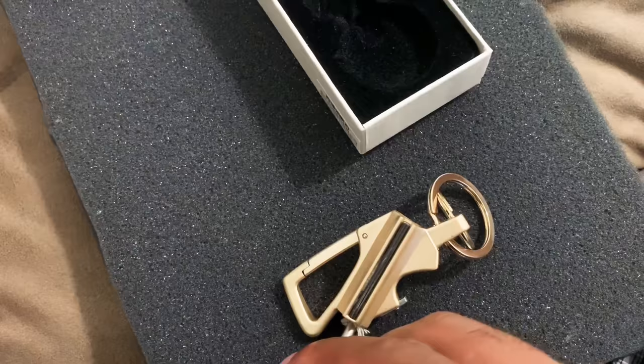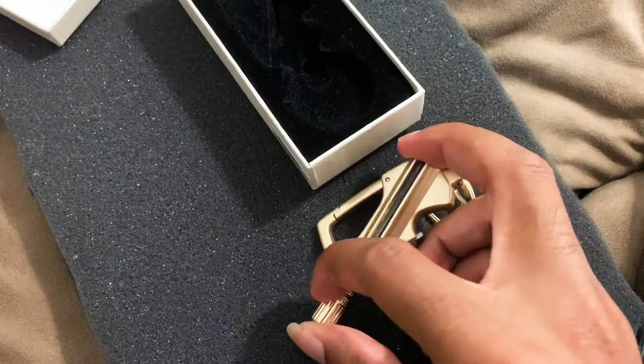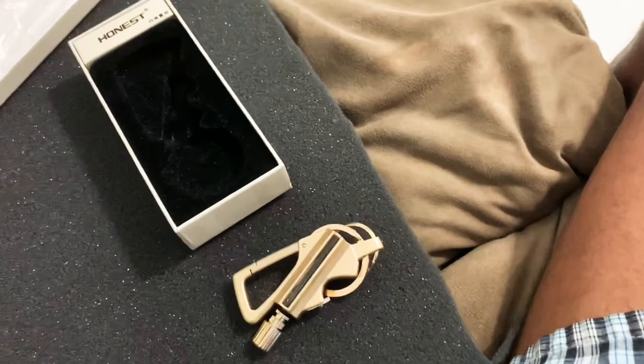This is a quick review of the Lintai Fire Starter. In terms of build quality alone, it's a pretty good product — you're really getting your money's worth just with the build quality. You guys have a nice day. Stay tuned for more videos. Peace.